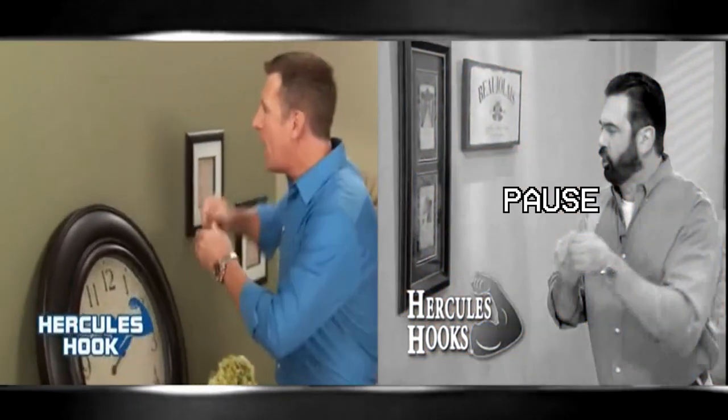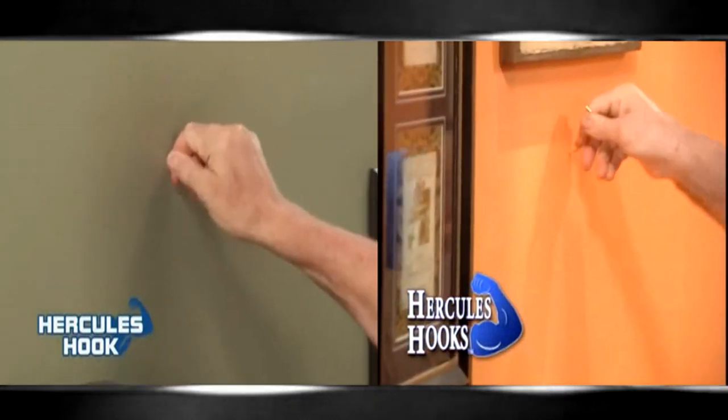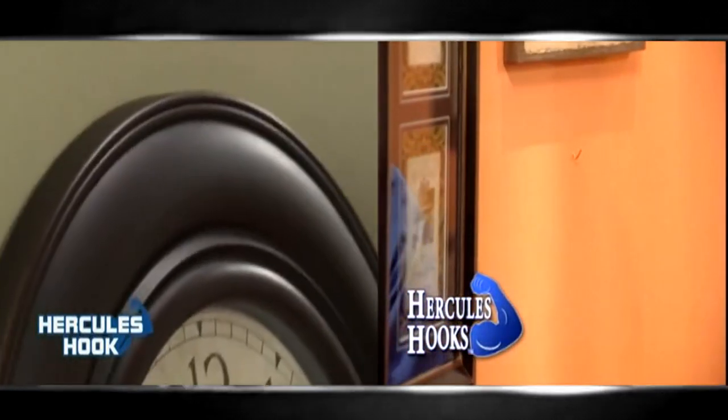Hi, Billy Mays here for the Hercules Hooks. And now they're better and stronger than ever. One of the fastest and easiest ways to hang just about anything without any tools.